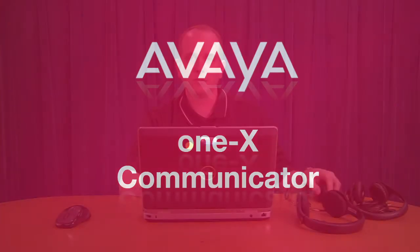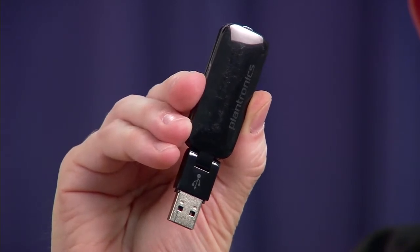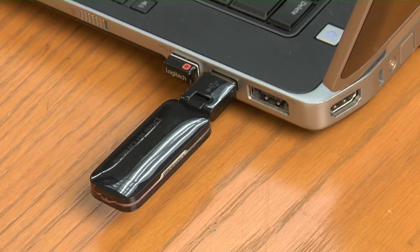First, we're going to start with the single-ear wireless headset. If this is the one you've chosen, follow these instructions. The first thing you're going to want to do is plug in the USB receiver into a powered USB port on your laptop, docking station, or monitor. This allows communication between the headset and the computer.